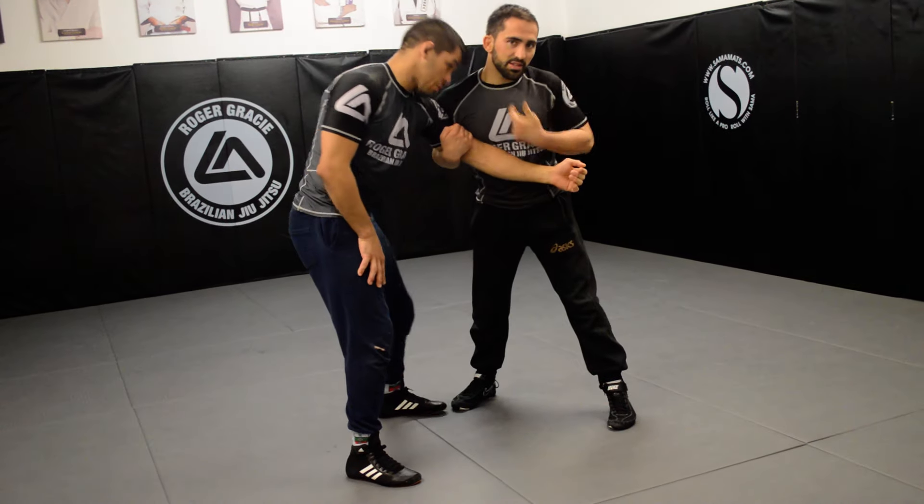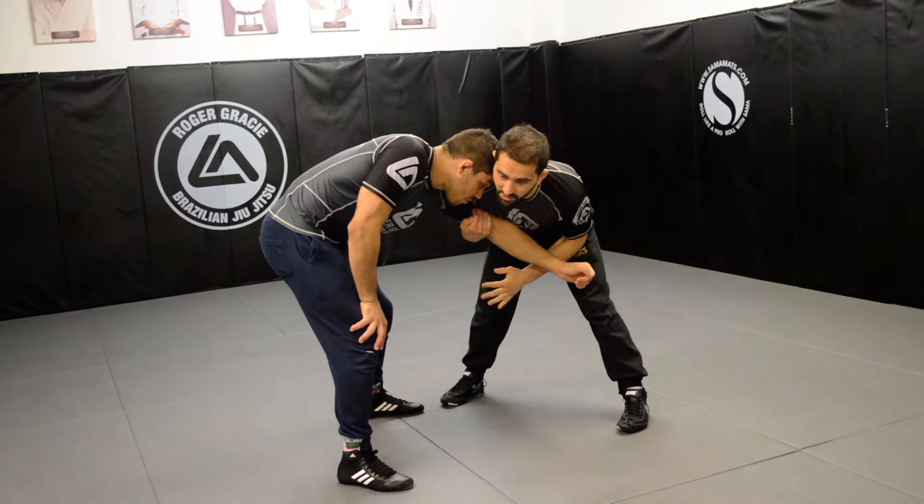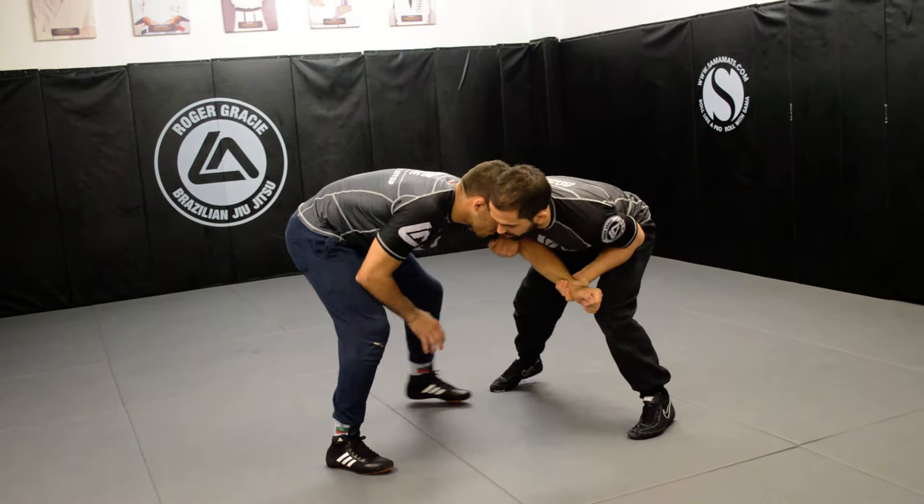If his head touches your ear here, it's quite difficult for you to access or go for any attack. From this position, if you end up here, shove his head away with your shoulder and replace it. Quite often in wrestling or BJJ they try to reach over for a guillotine or a front headlock.